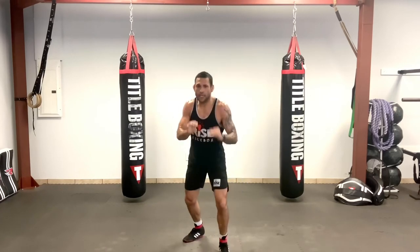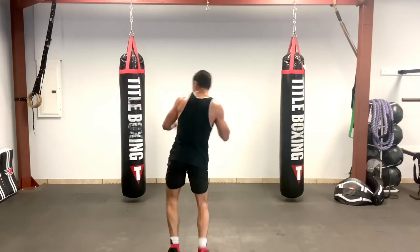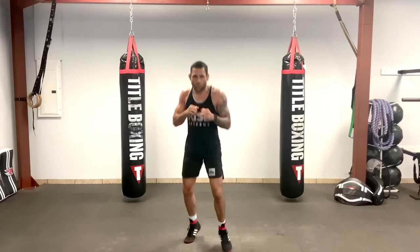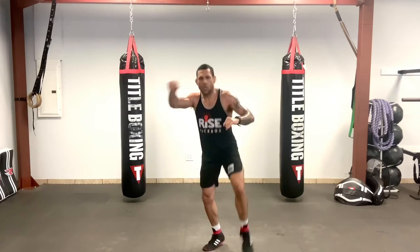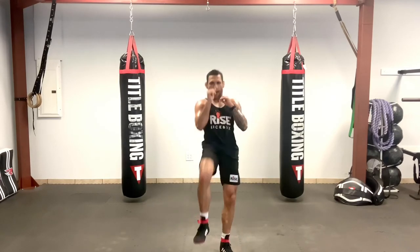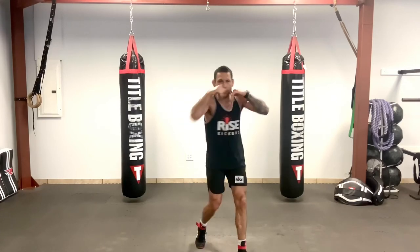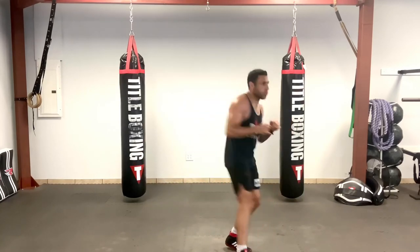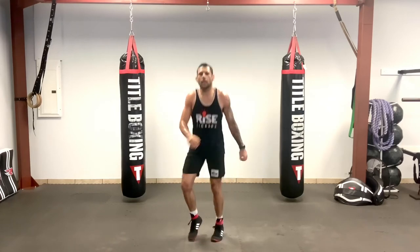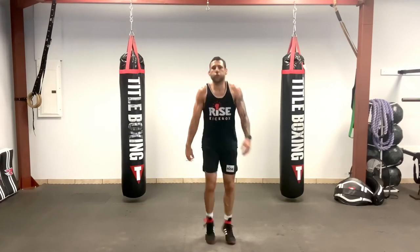Now let's put both of them together as best we can. One, two, elbow, knee, push. Cross, hook, elbow, knee. One, two, elbow, knee. Cross, hook, elbow, knee. Push — let's go one more inside. One, two, elbow, knee, push — big kick. Cross, hook, elbow, knee, push. Good, relax. Keep it moving, move those hips. Little sips in your nose, little sips out your mouth.